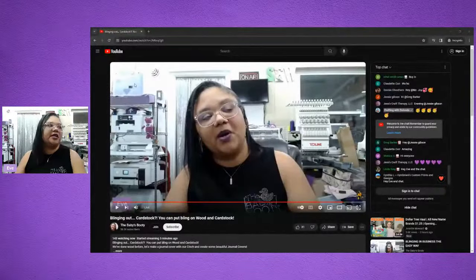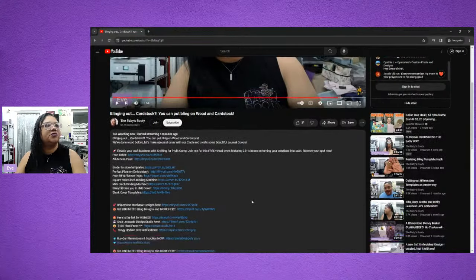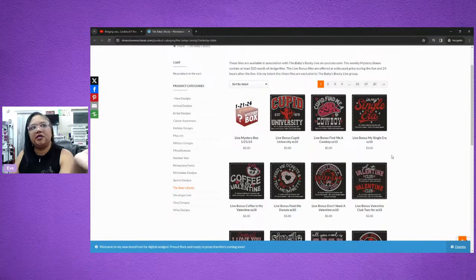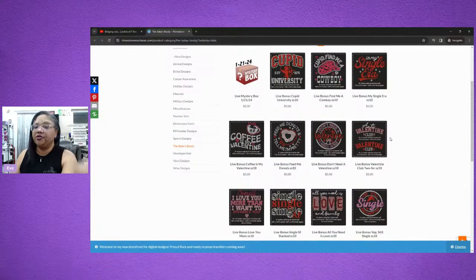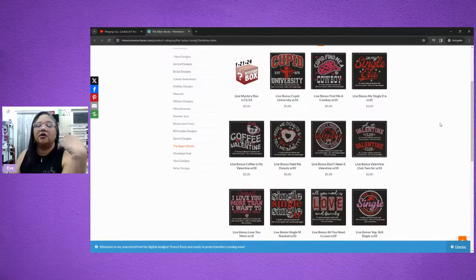If you go down to the description under the video, you'll see descriptions for everything we're going through today. Rhinestone Mechanic designs are right there — if you click that link, it'll take you directly to his website and to the designs available this week. We have quite a few designs you can use to make money if that's what you're wanting to do. These can easily be used to make shirts or totes to generate income.